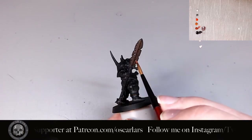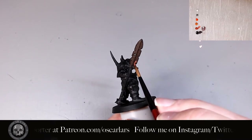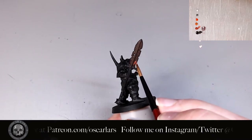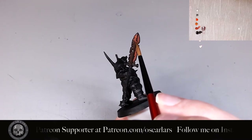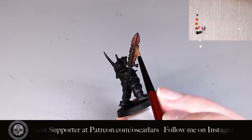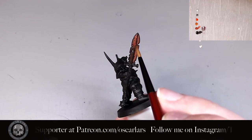After this has dried, I apply a layer of pure Kalahari Orange. I apply the paint by stippling the color onto the center of the blade, leaving a very thin layer of dark brown closer to the center divide and the edges of the blade, as you can see here.